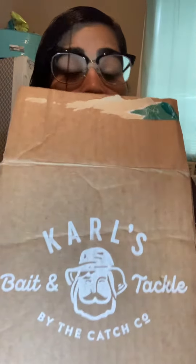Hey y'all, what's up? It's May. I just wanted to do an unboxing from Carl's Bait and Tackle. Got a bunch of cool little stuff in there.